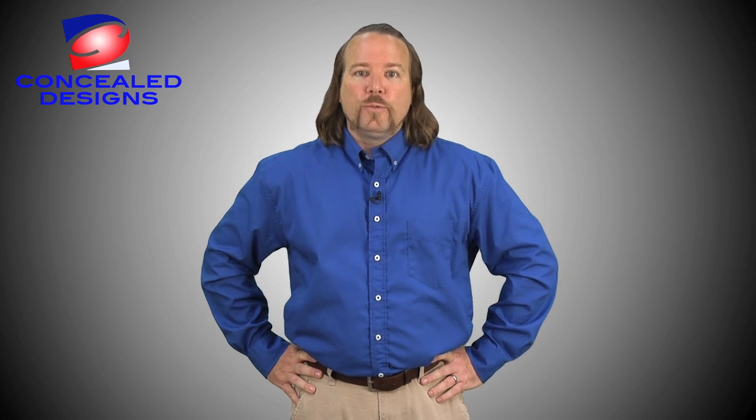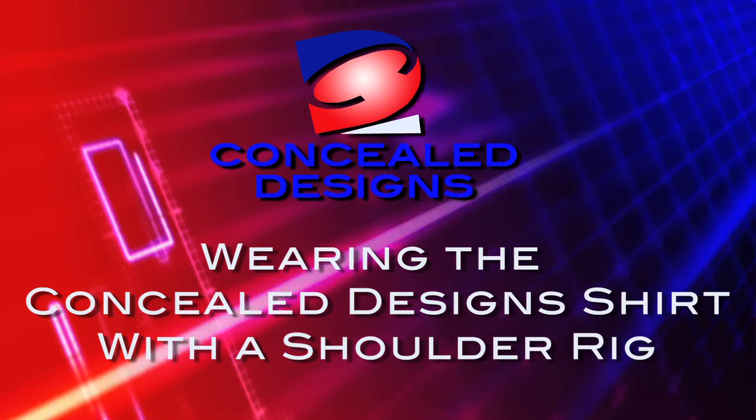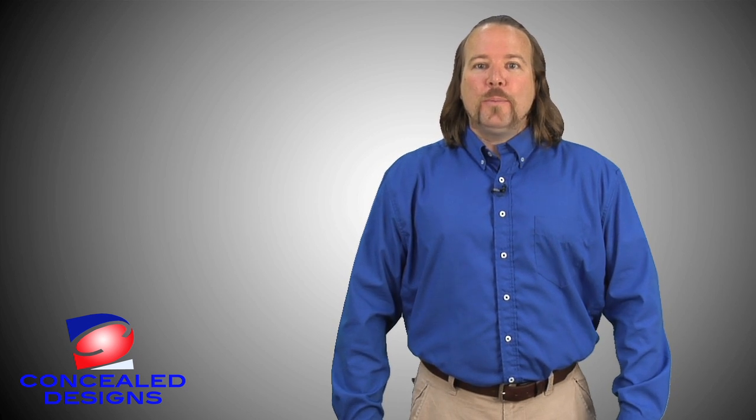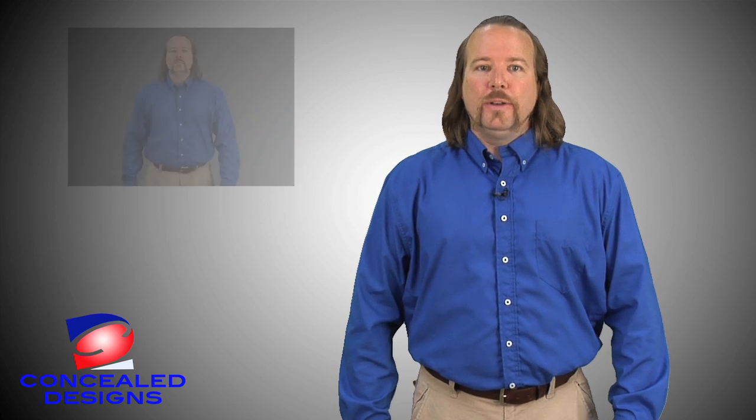I'm going to show you how this shirt works with several different holsters. Let me show you how to wear a shoulder rig with my Concealed Design's shirt. The first thing I do is put on a shoulder rig. I'm wearing an H&K 40 caliber, my personal weapon of choice. I put the shirt on like it was any other button-down shirt. What makes this shirt unique is that there are snaps down the front and sides for quick accessibility. Make sure all the snaps on the shirt are closed. I can tuck in the tails of the shirt as I would any other button-down shirt. Note that my shoulder rig is virtually undetectable when I wear the shirt. Concealed Design's shirt is also ambidextrous — both right and left handers can wear it.